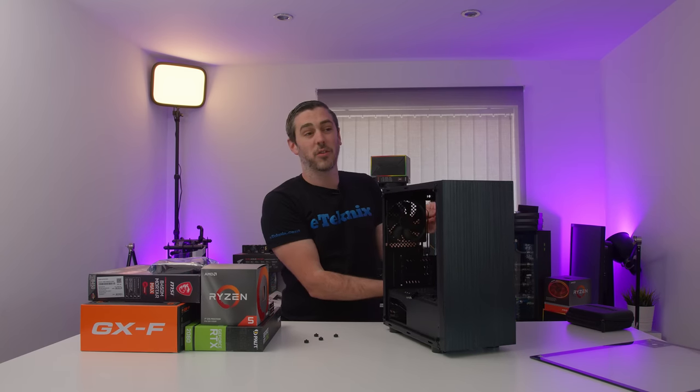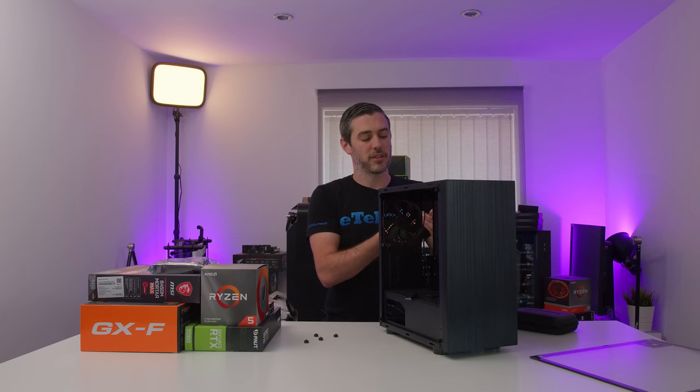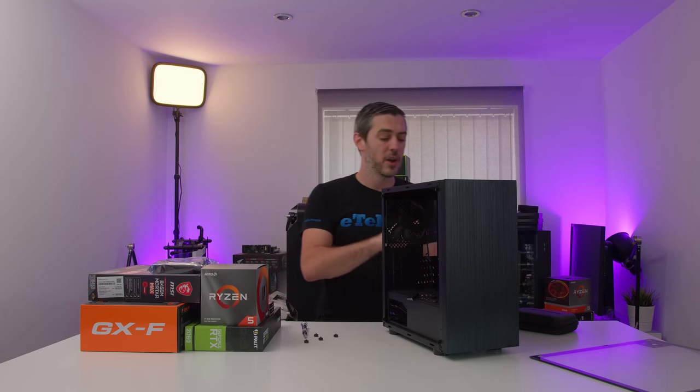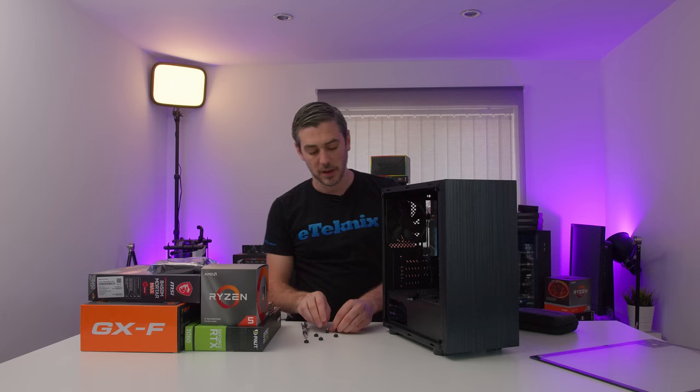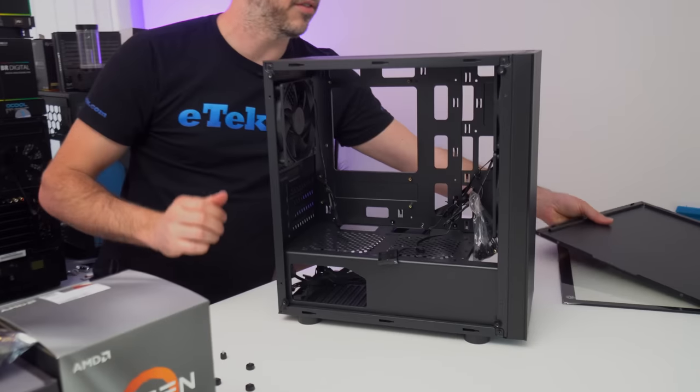What they wanted to do was have us build an affordable rig — something that could play the latest titles at a decent resolution for a decent amount of money. We'll go through pricing at the end of this video and talk through all of the components we're using today. The case itself supports micro ATX and mini ITX — the usual standard affair.